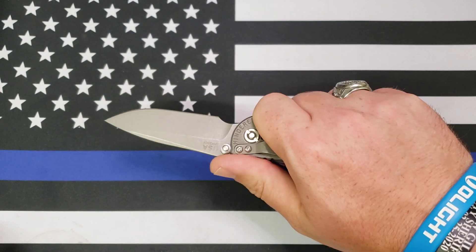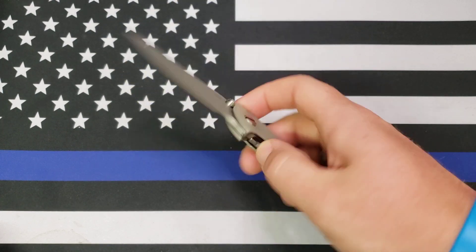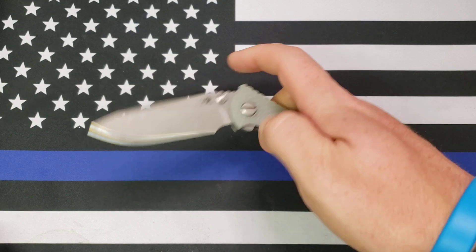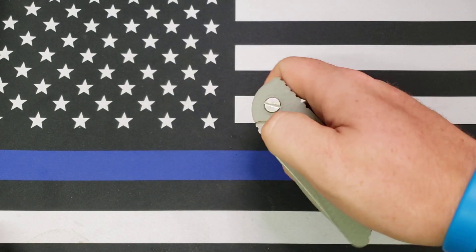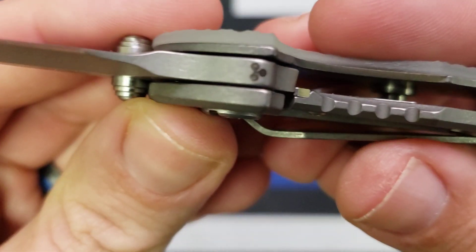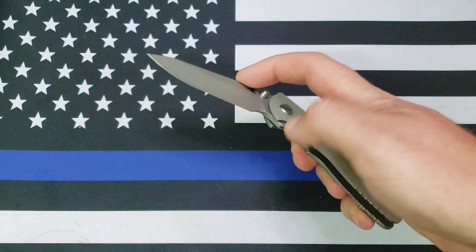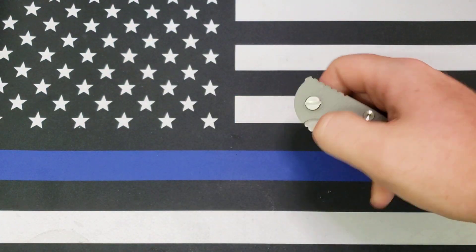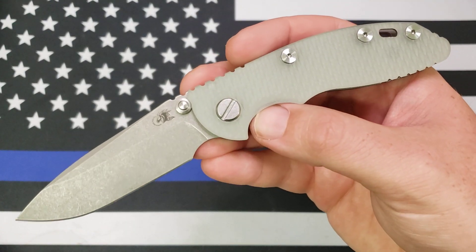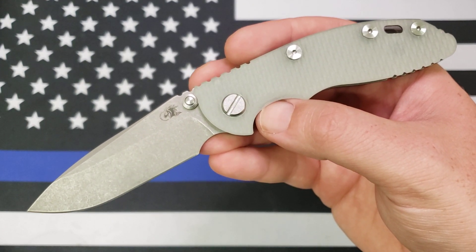Feels good in hand. I kind of really like the 3-inch Hinderers — not that I don't like the 3.5-inch, I just tend to gravitate toward the 3-inch ones more for some reason. The action on this thing is smooth. It's on washers, and it has the new Triway pivot system — that's what that little emblem right there is. So this one's on the new Triway pivot.